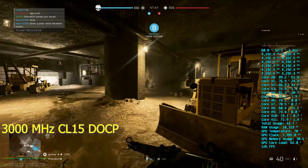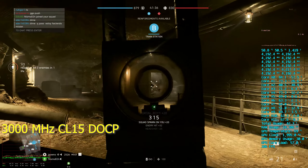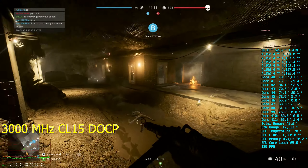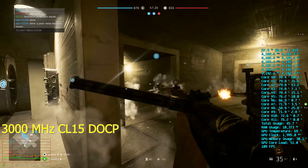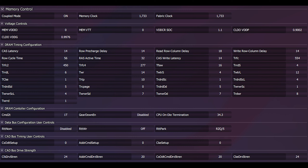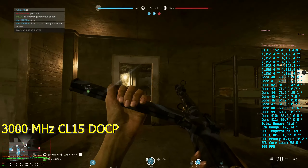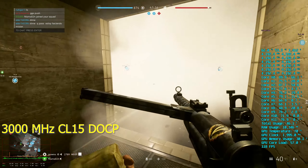Now this stuff isn't quite — at least with this kit and my experience with testing it — it isn't quite B-Die levels, but boy does it get pretty close. I was able to achieve 3466MHz CL14. I'll put those timings up on the screen now. I am using 1.45 volts on the DRAM. And overall the performance that comes out of running the memory at this speed is fantastic.